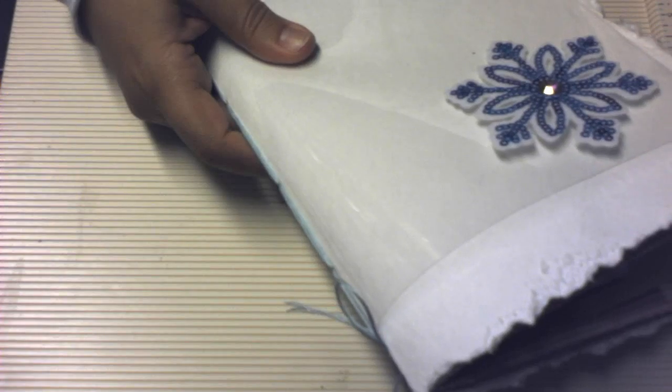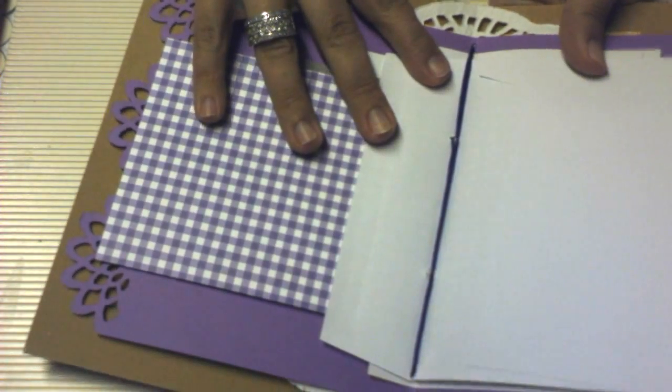I've done this stitching twice now. And it came out really well — I think you can probably see it better on this one. It turns out really good. This is nice and clean on the inside and nice and clean on the outside as well with a little bow. And you don't have to struggle with your sewing machine. So that is how I put this together.